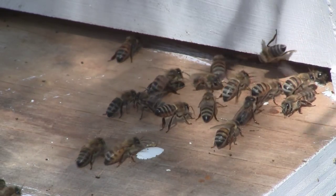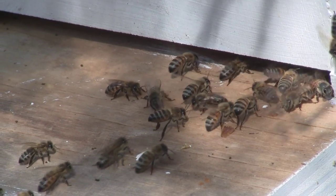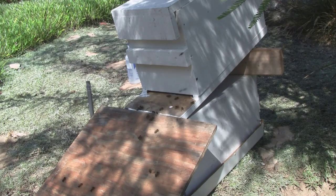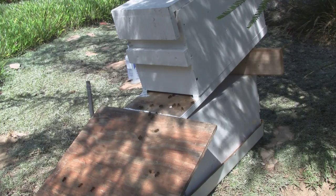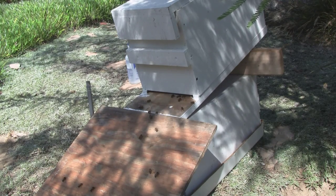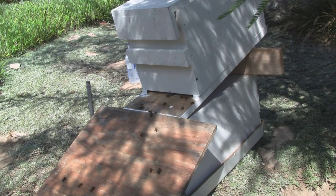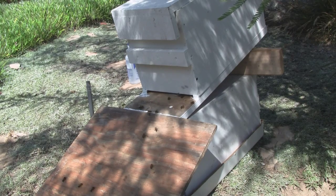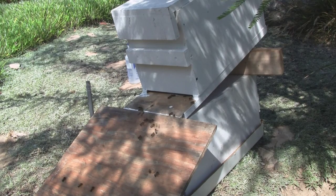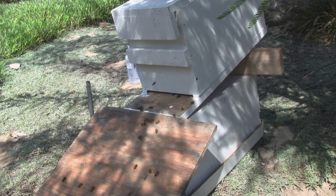The queen is in the middle of that somewhere, and she looks significantly larger — about half as big again. It can be hard to tell from the shape. I've found over the years that doing it this way, rather than opening the lid from the top, they're more inclined to stay.